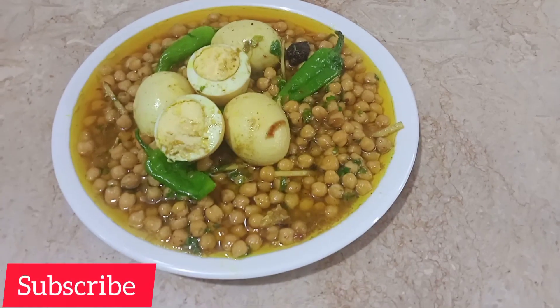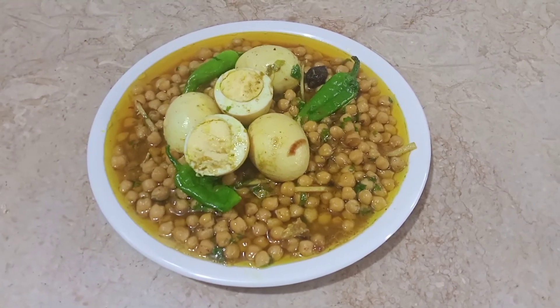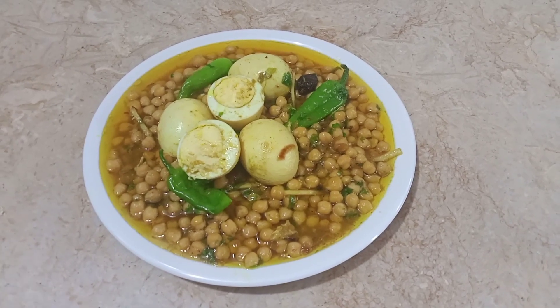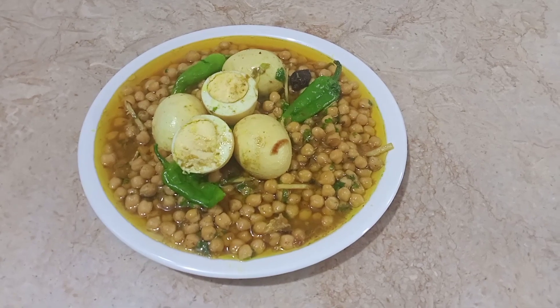Yeh bahut hi delicious bana hai. Thank you and Allah Hafiz.